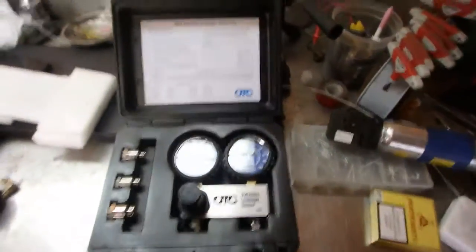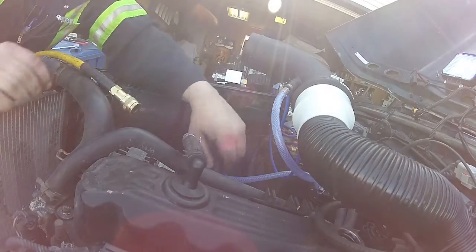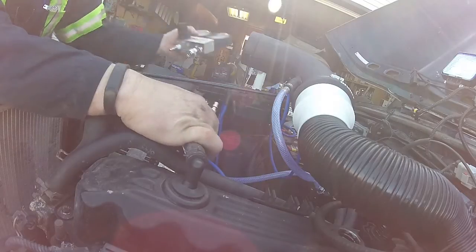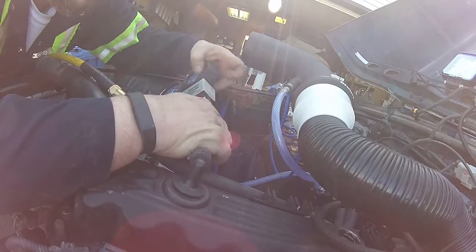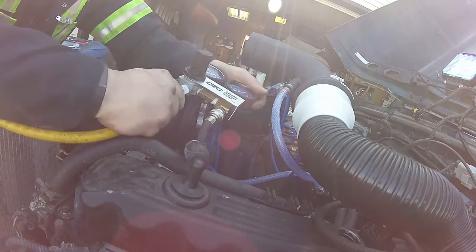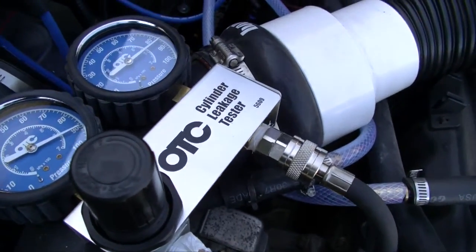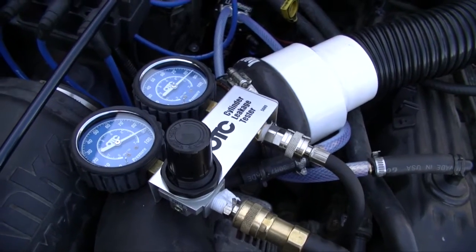We're gonna put this on the Jeep to determine the health of it. The kit comes with a hose that you just screw into your spark plug hole. It's important that you have top dead center first before you do this, and then once it's in place you plug it in. Once it's plugged in you hook up compressed air and you adjust it to 90 PSI and then you read the gauge. On cylinder number one I'm at 90 PSI and the cylinder is reading 85-86, so I'm about six or seven percent leakage on cylinder number one.